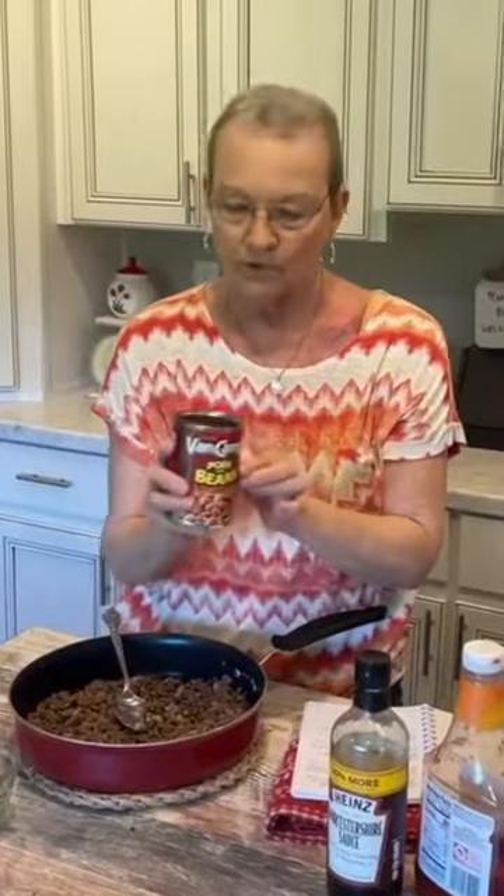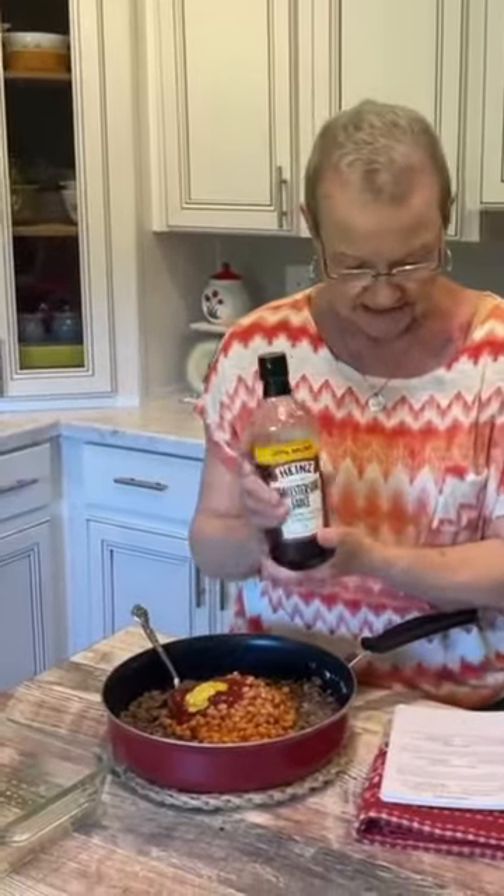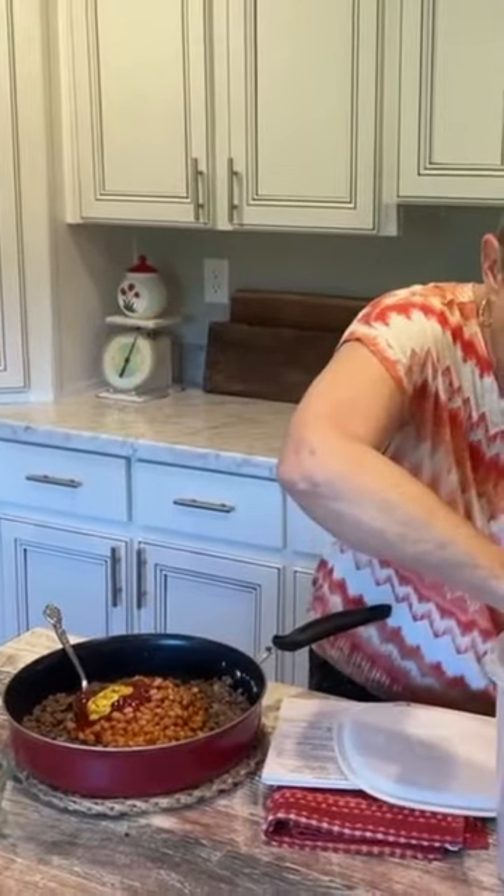I'm gonna add one 15-ounce can of pork and beans, and I'm not draining it. Almost a fourth of a cup of ketchup. I'm gonna put a tablespoon of mustard. This is Worcestershire sauce, and I'm gonna put almost two tablespoons. And a fourth of a cup of brown sugar.